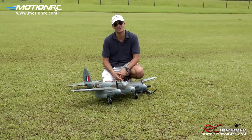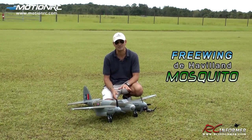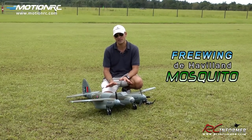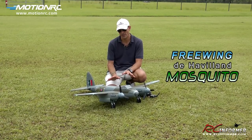Hey folks, Rich here at rcinformer.com. Thanks for checking out this video on the Free Wing de Havilland Mosquito from MotionRC. You can check this thing out at motionrc.com. Just to give you a quick overview on this airplane, it's an all EPO foam airplane, comes fully painted just the way you see it.